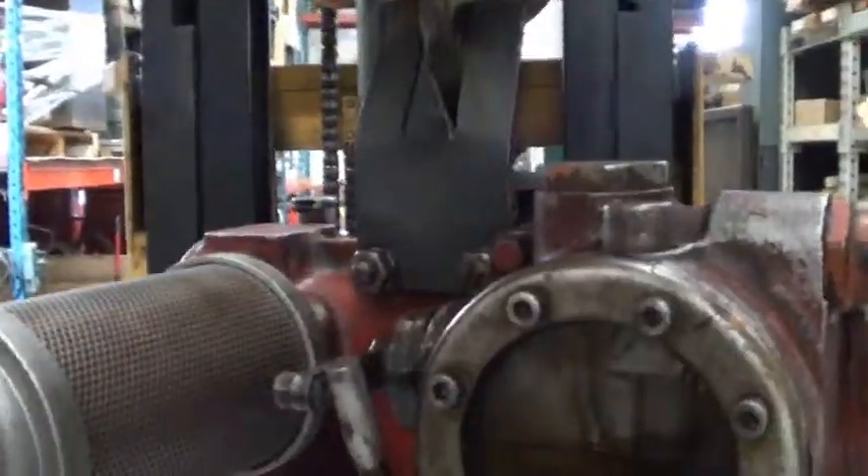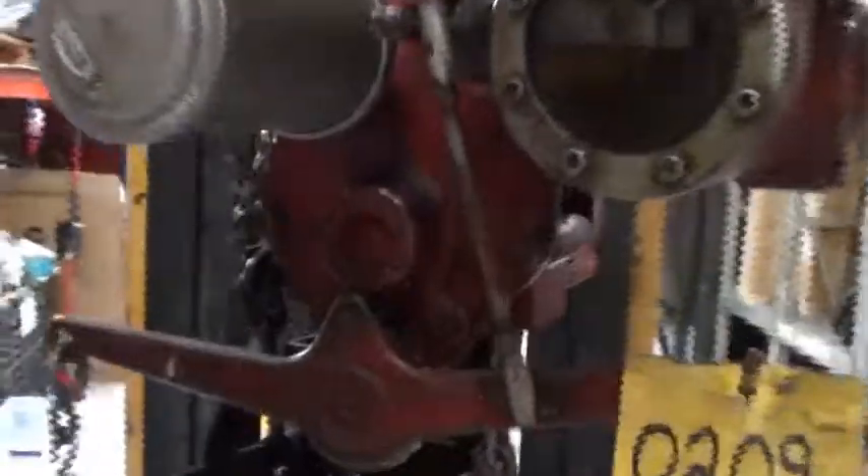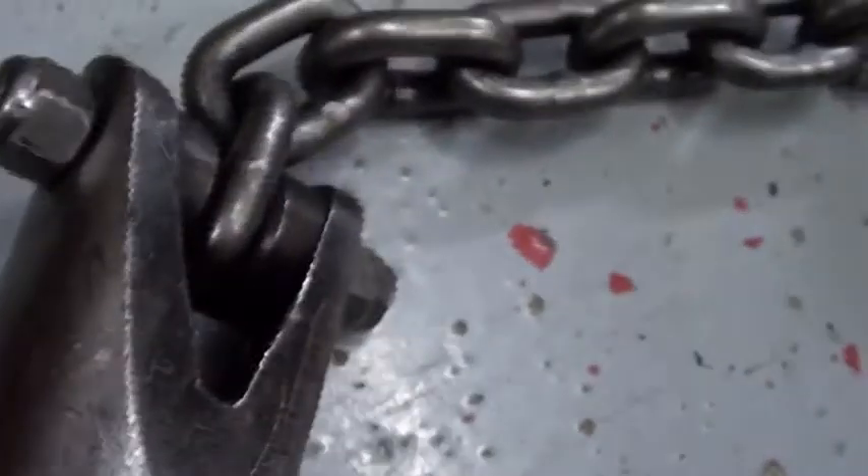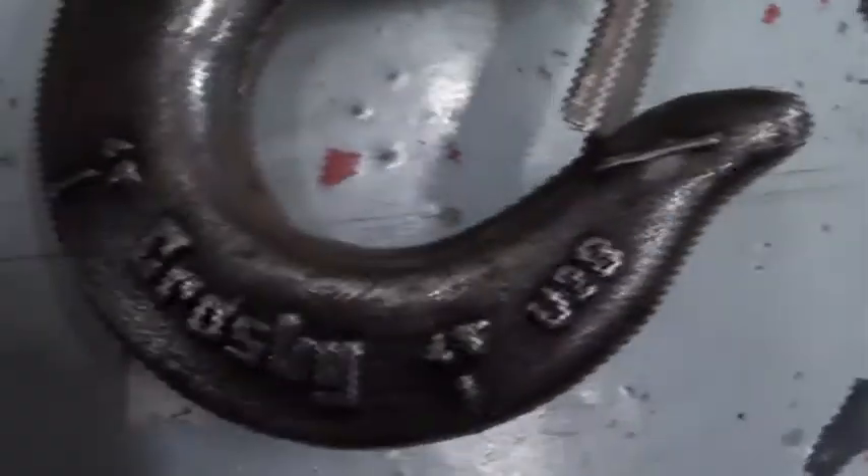Right here in the port lift — you can see how it works. Now we're going to lift it up. Here's the hook. The hook is a Crosby. It's a nice hook. So you can lift up to 1,000 pounds payload.